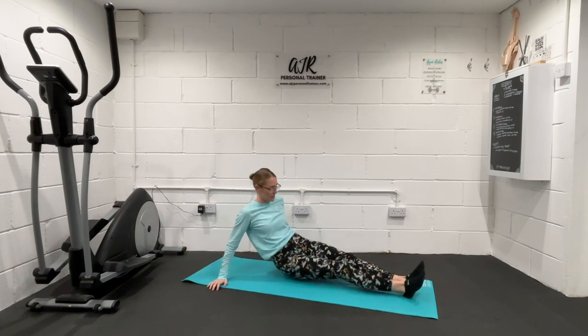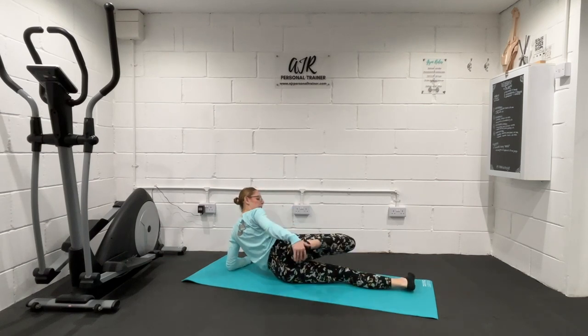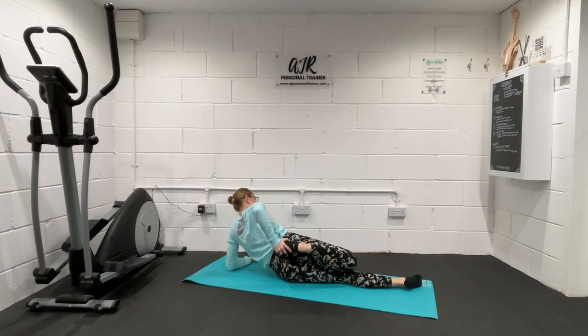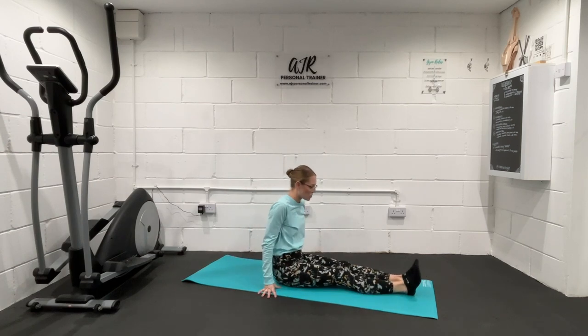And release that leg. We're taking that on the other side — just turn the body over, resting up on that forearm, foot towards your bottom and squeezing those knees together whilst pushing the hips slightly forwards. And releasing that foot, coming once more just back onto your bottom.